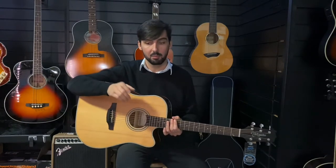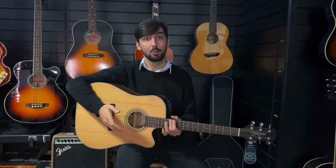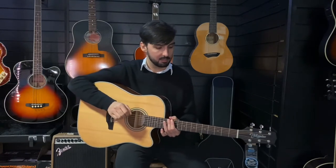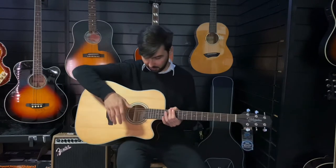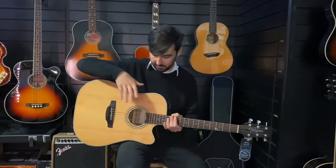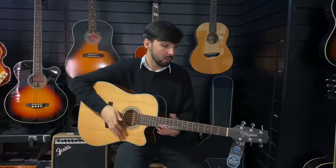They're so common because they're so good for a huge variety of different styles. They've got really good projection because they've got a big body moving a lot of air, but not so big as a jumbo style guitar that you kind of have to hit it hard to get that full projection. And it's got a really nice balanced frequency response because it doesn't have, as many guitars do, a really tight cinched-in waist. It's a bit wider, so you get nice bass, you get nice treble, you get nice middle.